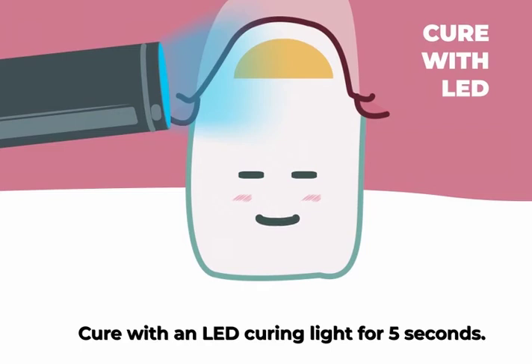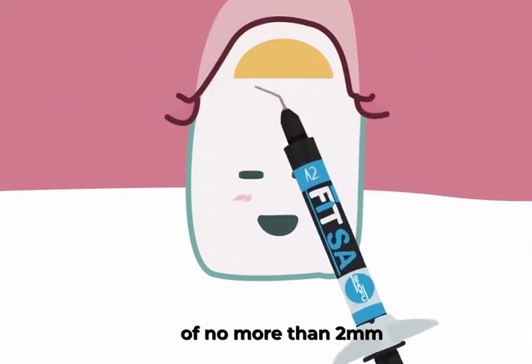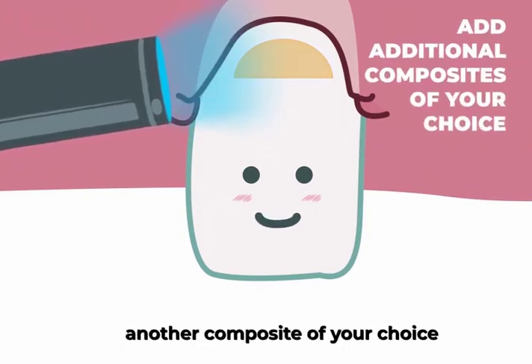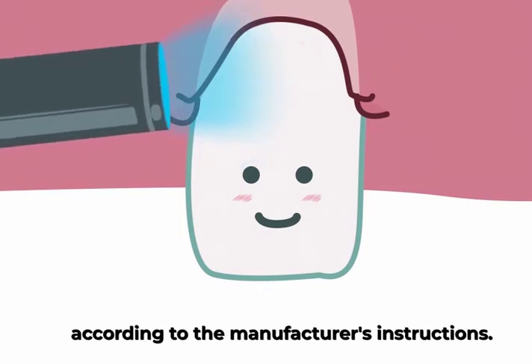Cure with an LED curing light for 5 seconds. Add additional FitSA in increments of no more than 2 millimeters and light cure each increment for 10 seconds. Or add and cure additional increments of another composite of your choice according to the manufacturer's instructions.